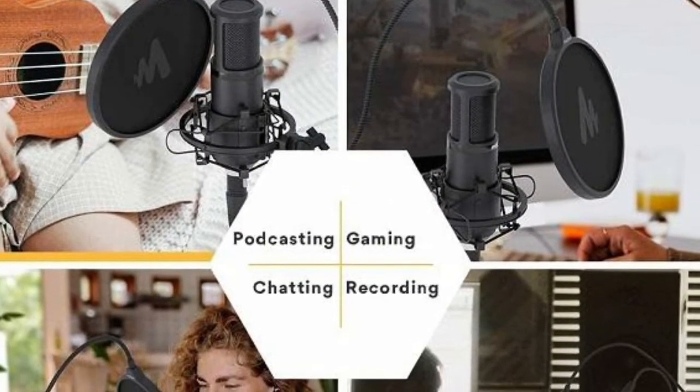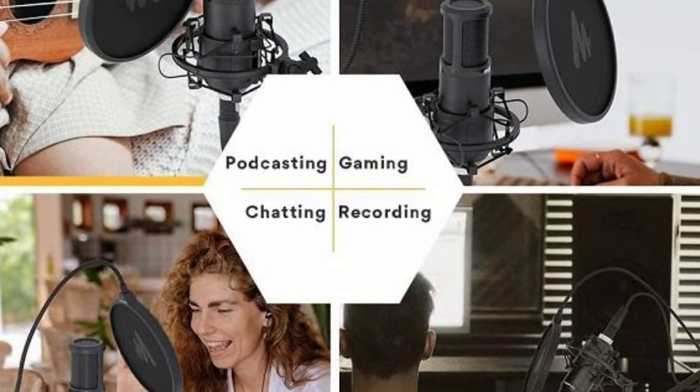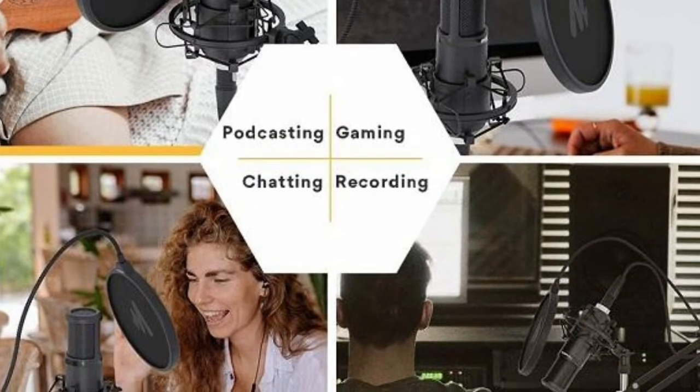The mic is designed for studio use. Plus, if you are a podcaster or gamer, you can use it. For recording, of course, we can use it. Standard audio quality.